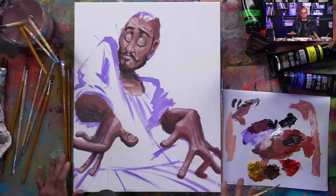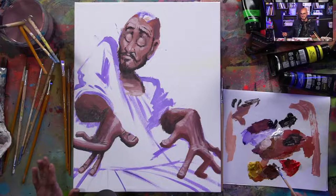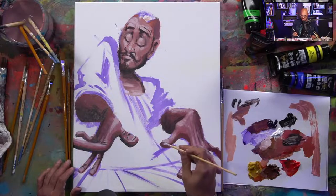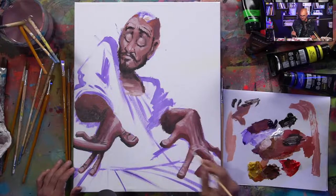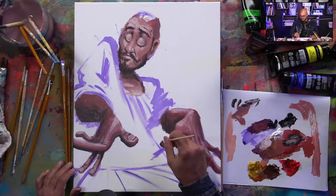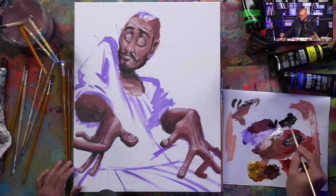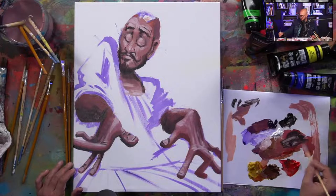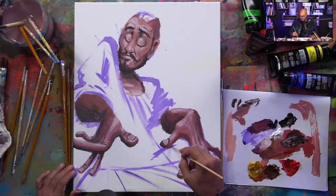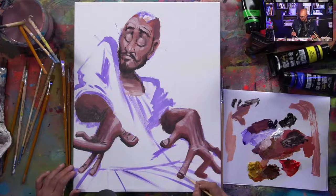Someone on Periscope asked what art gallery this piece is going to — I don't actually show in galleries, but it'll be on my website at garibaldiarts.com/gallery. We're also planning to set up local pickup for prints here at my studio. We'll announce that as the time comes. If you want to be the first to know, text 'art life' to 58885.